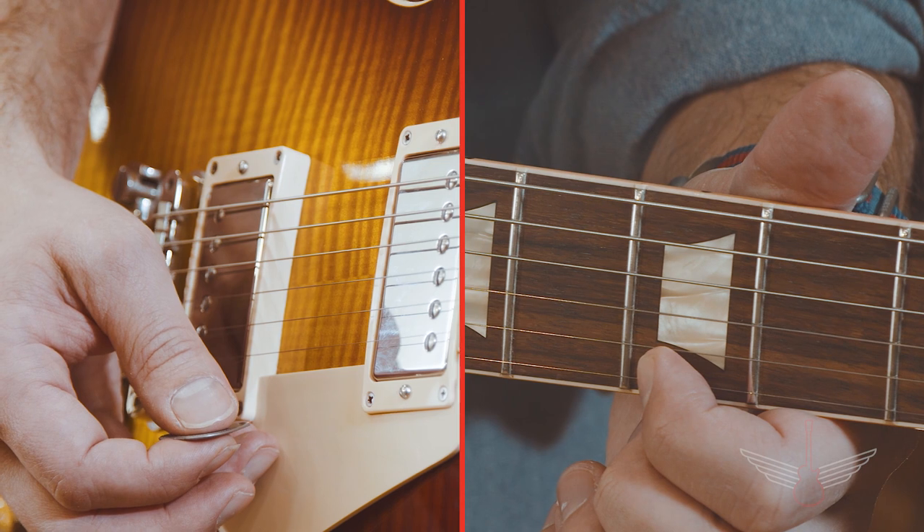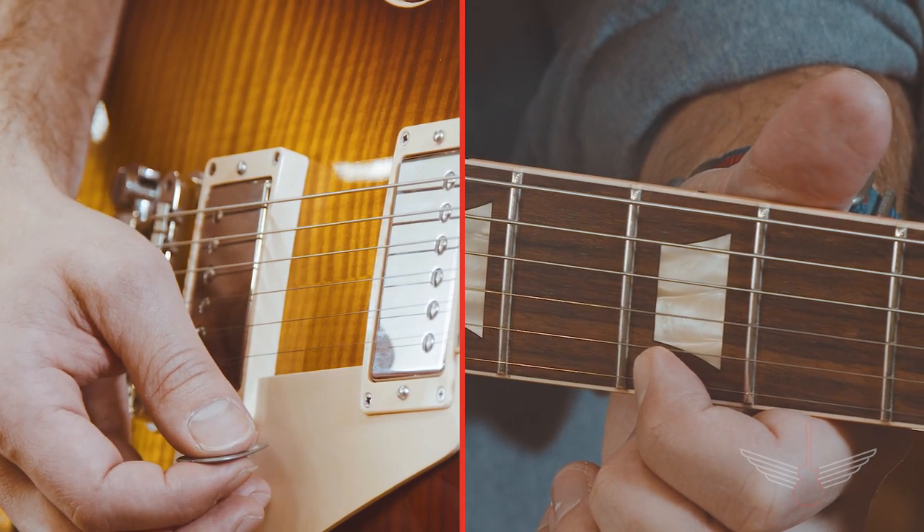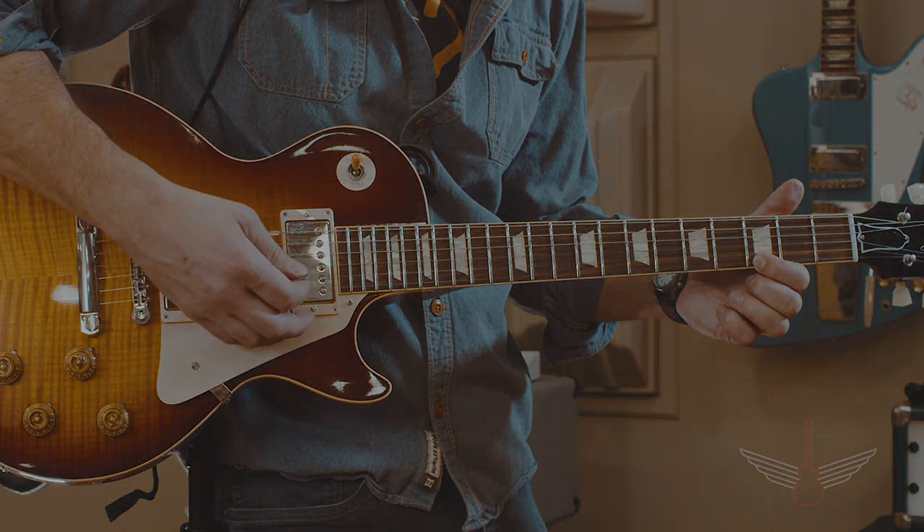If it doesn't sound like this, you're probably not putting enough pressure on the string with your fretting finger. Good luck and happy fretting! Songbirds out.